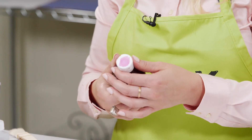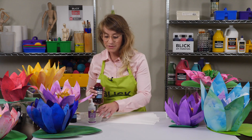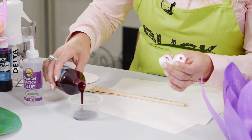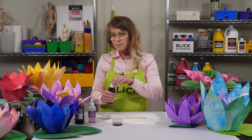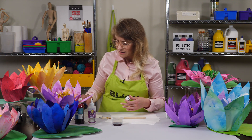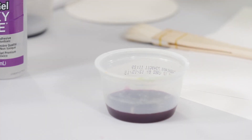Choose one or two base paint colors and apply Blick liquid watercolors using a large brush to cover broad areas. Experiment with your watercolor application by spraying, dripping, and mopping watercolors onto the paper.